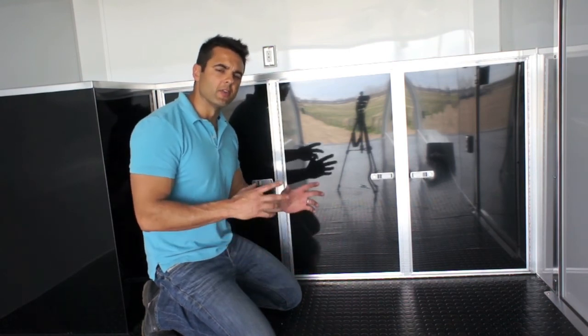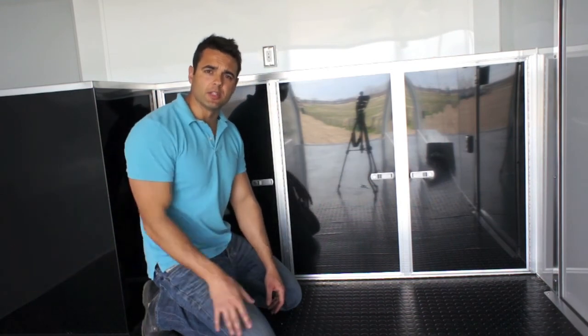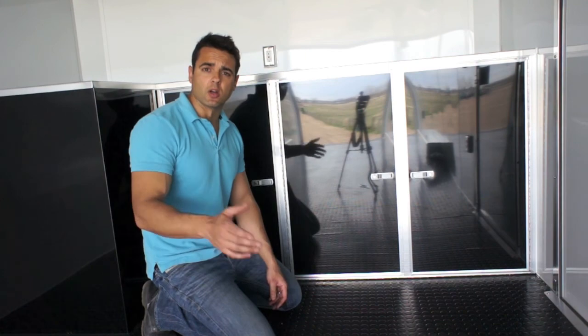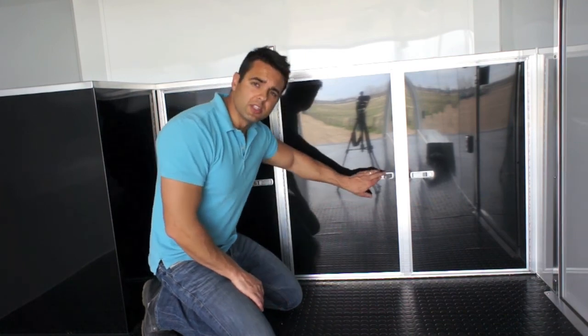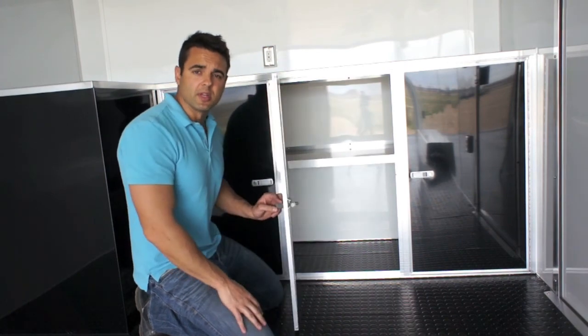We've got different configurations and options available for the cabinets. You can go with a wardrobe closet, wheel well cabinets, or even drawer sets that you can see on the accessories page on our website. Inside of this base cabinet, we've got a simple shelf that divides up the cabinet and gives you some nice storage space.